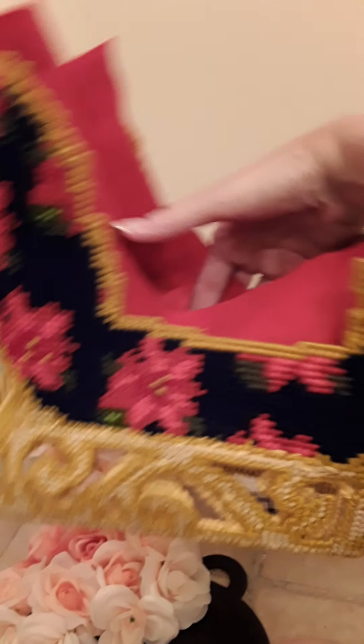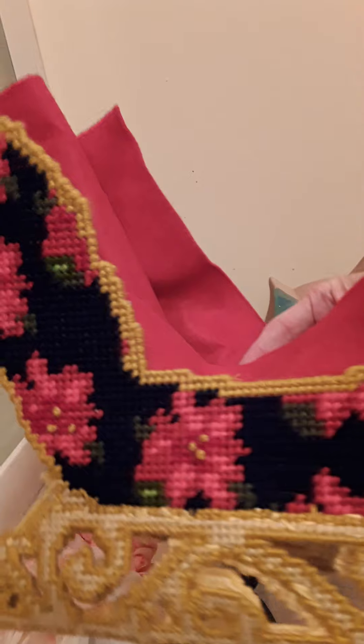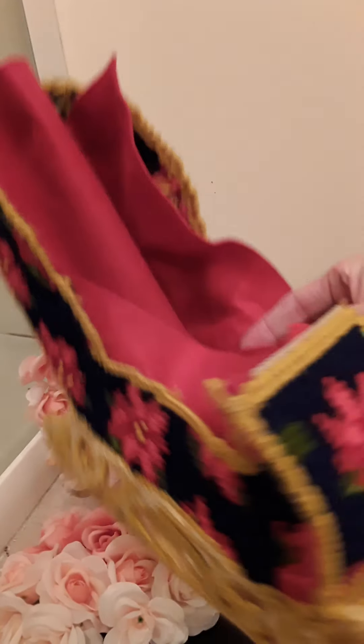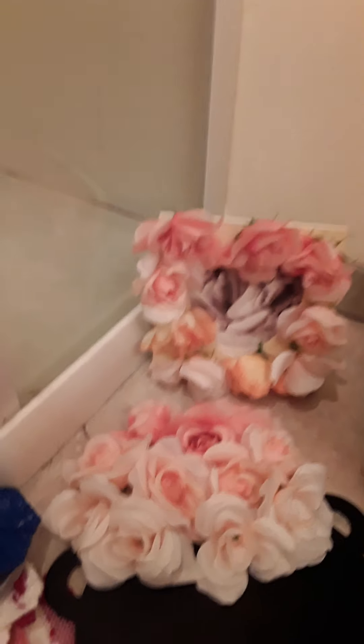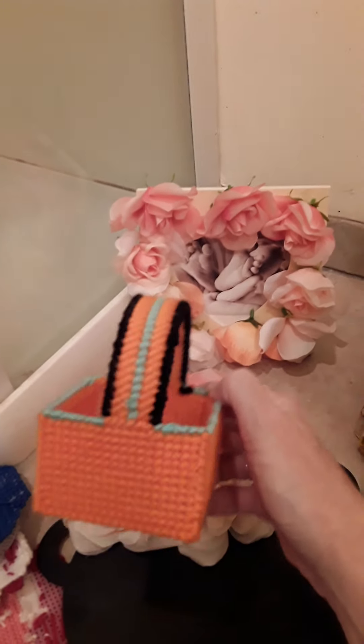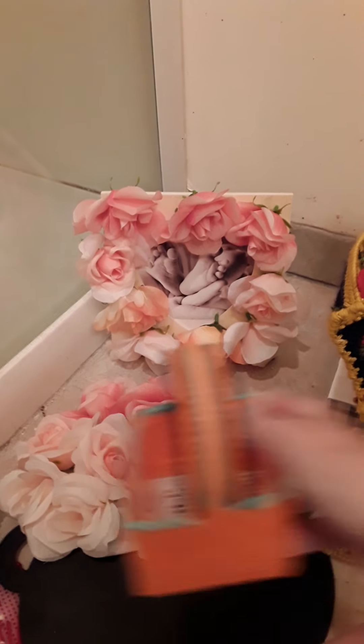Now this one I got from a Mary Maxim catalog. It's a Christmas sleigh — it's not black, it's dark blue, but it's showing up black on here. This is a card holder for your Christmas cards. I saw the idea in the catalog and decided I didn't want to pay the catalog price, so I just came up with my own design and did it myself.